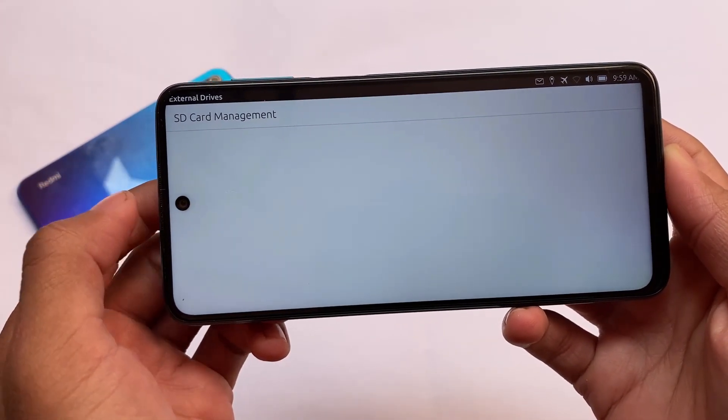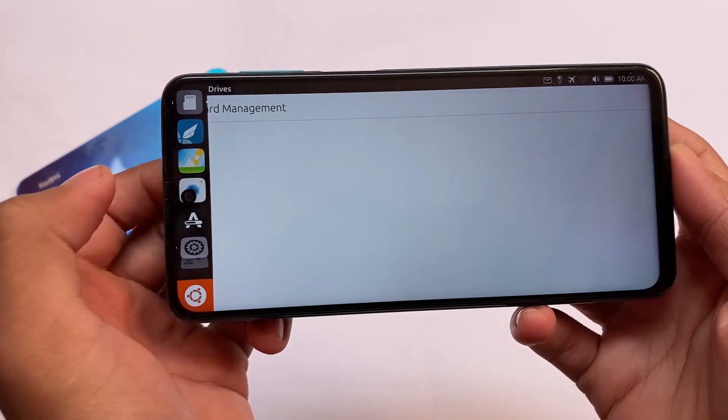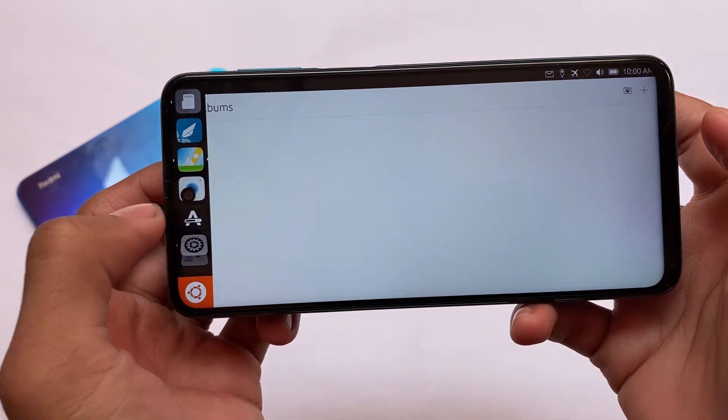The SD card is also not being detected — I have an SD card but it's not working. Including that, some other things are not working either, like the flashlight. Gallery is also affected since the SD card isn't working, so no albums from my SD card — no data is showing there.